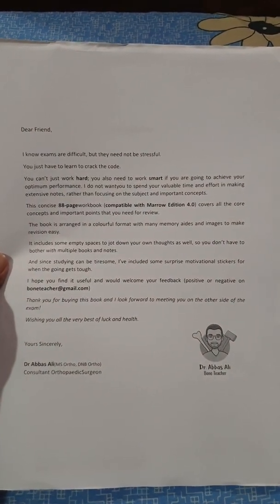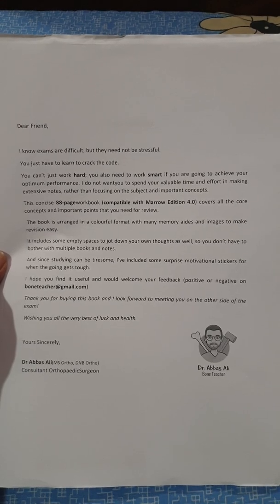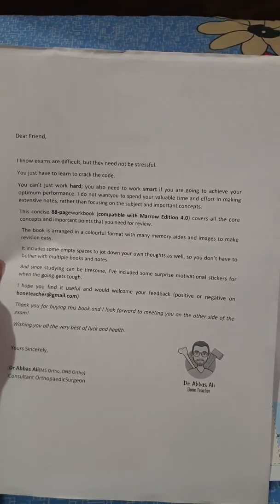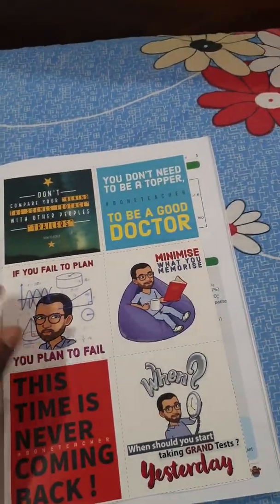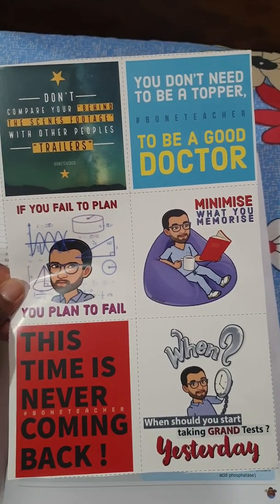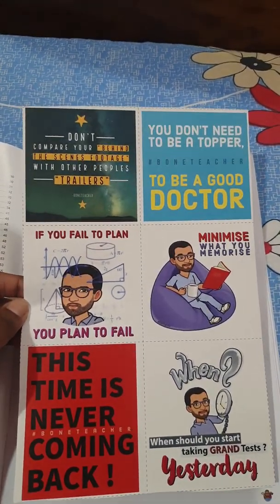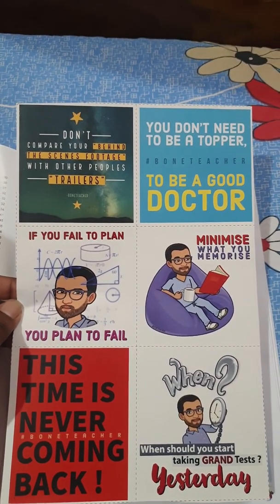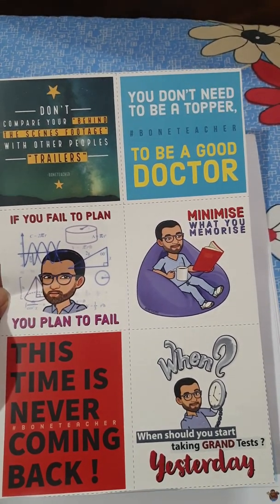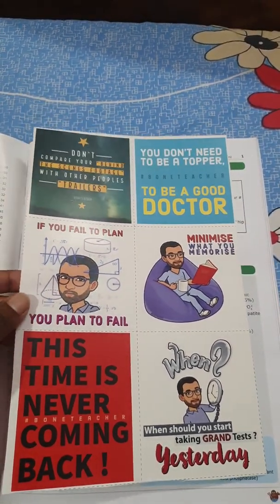There is a beautiful message given by Dr. Abbas Ali. As you can see, this is an 88-page workbook, very nicely written. There are also beautiful stickers you can post on your wall in front of your study table — motivational quotes like 'This time is never coming back,' 'If you fail to plan, you plan to fail,' and 'Minimize what you memorize.' These are things he regularly shares on his YouTube channel, Bone Teacher.